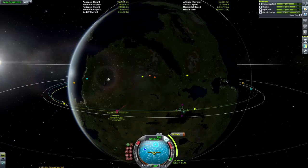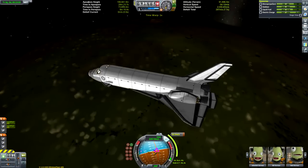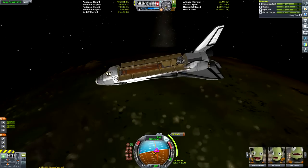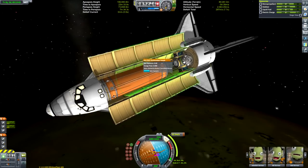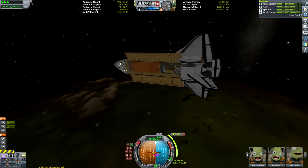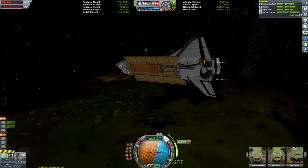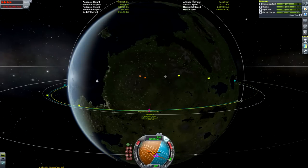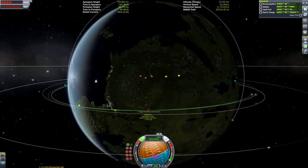Here we are getting our maneuver node. The purpose of this mission was really just to showcase the shuttle's ability to carry a 36-ton payload. The orange tank tends to be the standard measure of an SSTO or space shuttle's capability in terms of carrying cargo to LKO, because the big science lab and other things fall well below the 36-ton threshold. If you can carry an orange tank to orbit, you've got yourself a pretty capable orbiter.